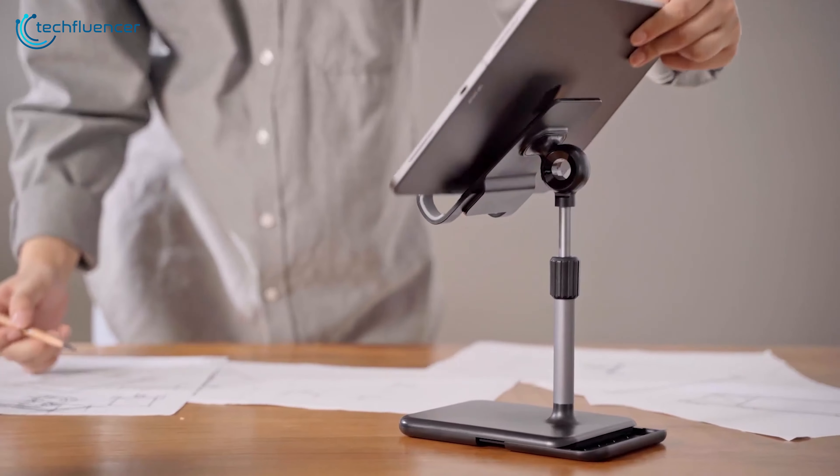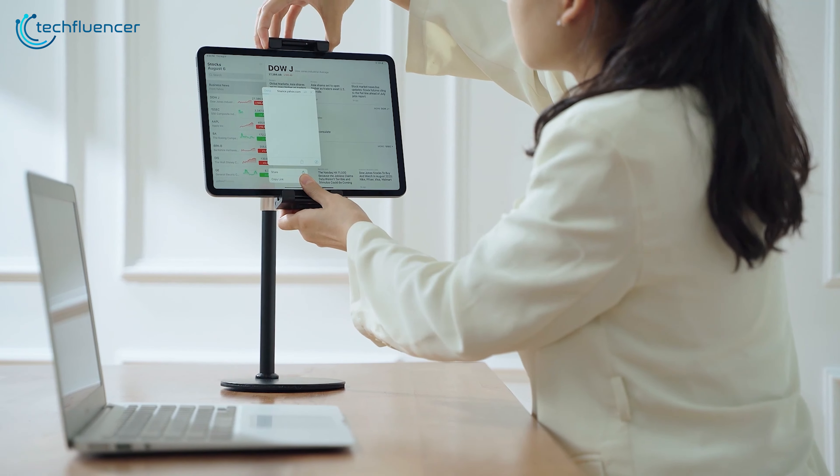So which tablet stand holder would you choose if you had to get one? Let us know in the comments below!